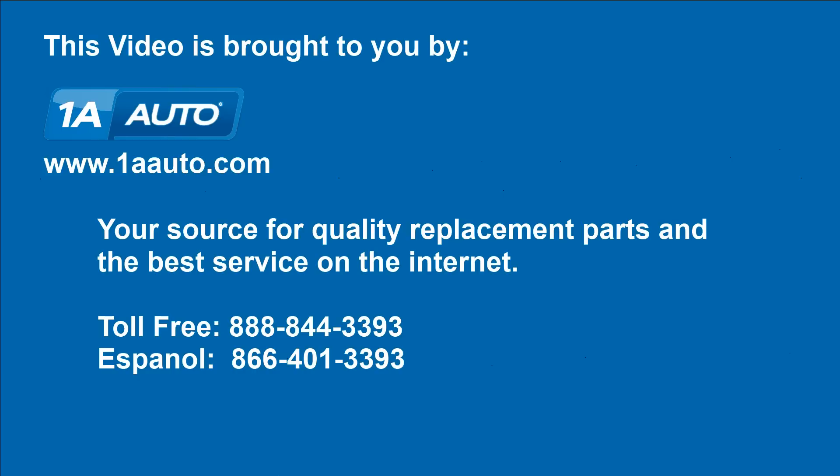Brought to you by www.1aauto.com, your source for quality replacement parts and the best service on the internet. Please feel free to call us toll free at 888-844-3393. We're the company that's here for you on the internet and in person.